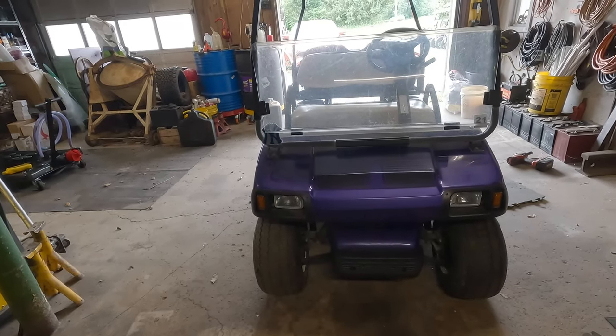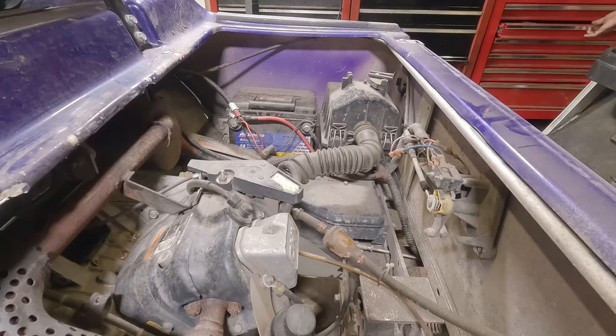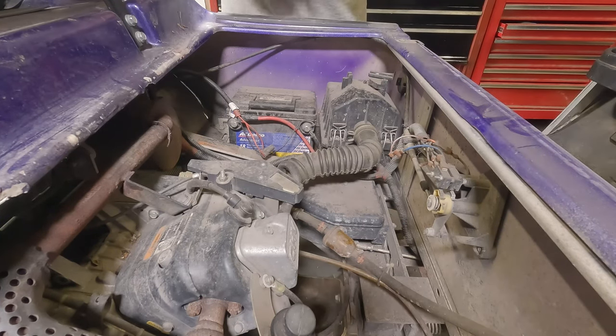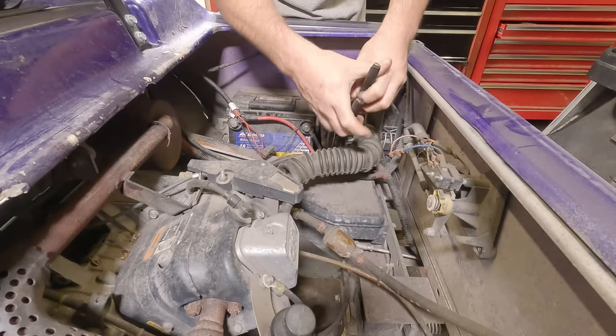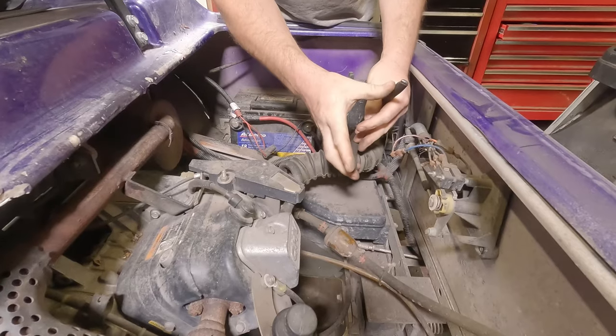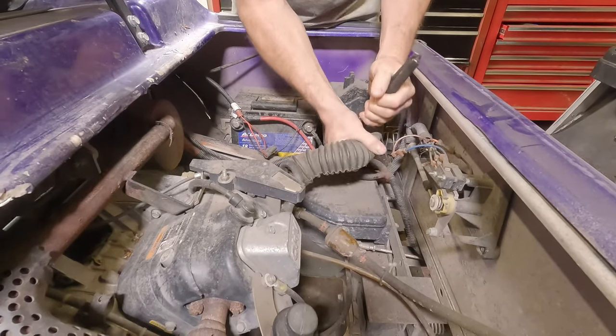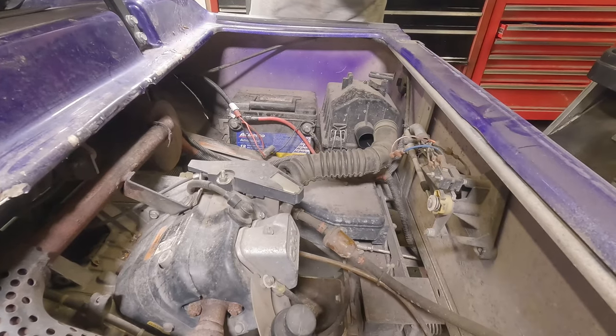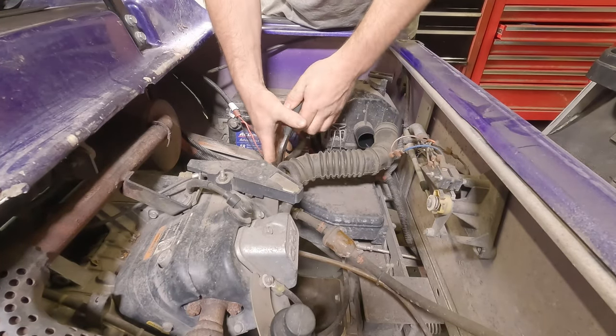Let's get this on the ramps and see what we can figure out. One thing I like to do is remove the air hose off the intake, because it just makes it easier to get into the control box. I'll remove it off the carb.